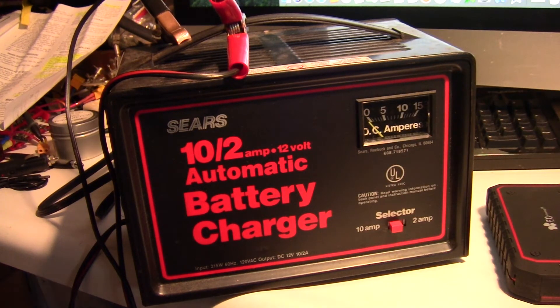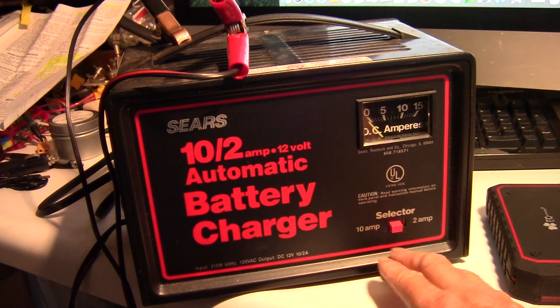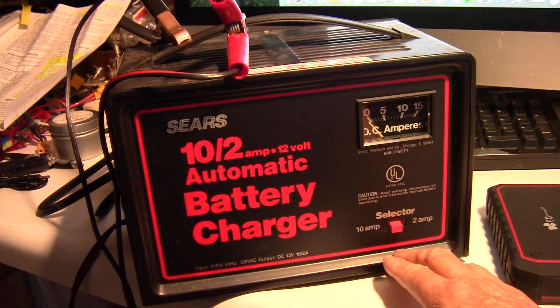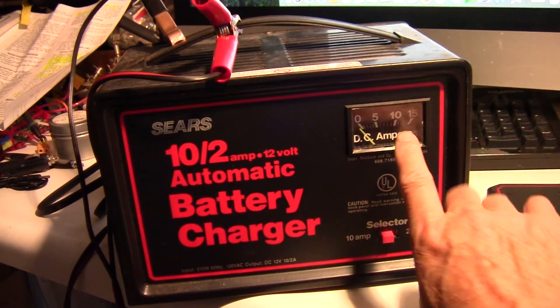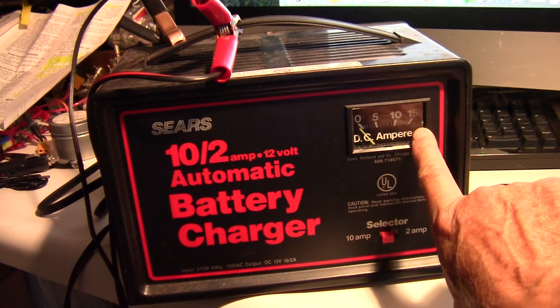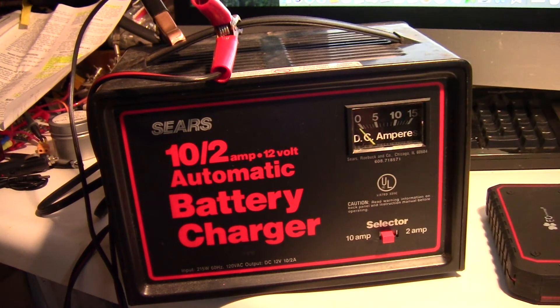The problem was his battery was completely drained, and the charger was overloading itself. When it tried to charge at 10 amps it actually went up to 15 amps, and then it just overloaded.